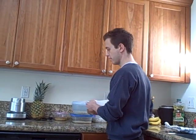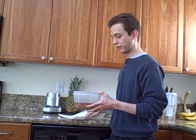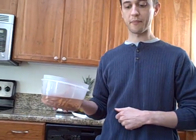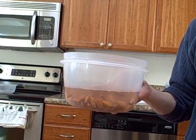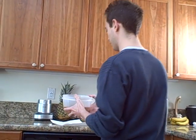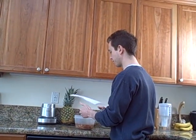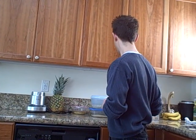Over here I've got some almonds I started soaking earlier today. I'm going to let them soak for about 12 hours and then use them for almond milk. I've tried both ways — making almond milk with and without soaking the almonds — and I tend to like it better if the almonds are soaked beforehand, so I just soak them for 12 hours before I make the almond milk.